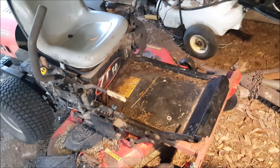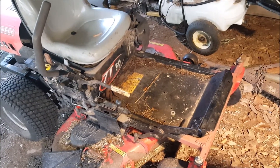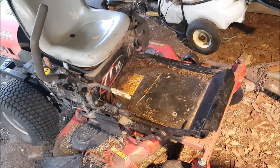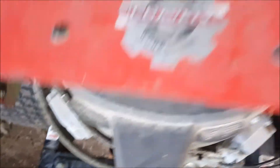Here she is in all her glory. It's a ZT50, so it cuts 50 inches wide about. It's still a medium to small frame mower, but it has the wider deck and the slightly bigger engine. I think it is a 23 horse Kohler — 24 horsepower Kohler. It's been a really good engine.